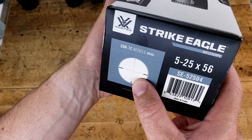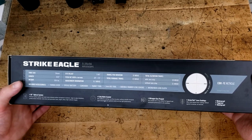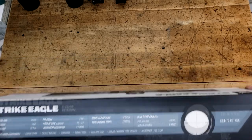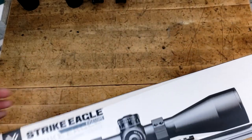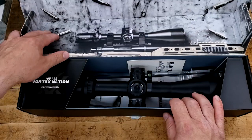This is obviously in mils, so we're going to have a good 7C reticle. And there's all the information you're going to need on the back. It claims to have a weight of 30.4 ounces, so we'll see how that stacks up against the Vortex Venom 525. Anyway, let's crack this box open and see what we've got.